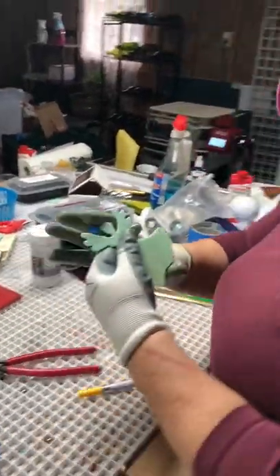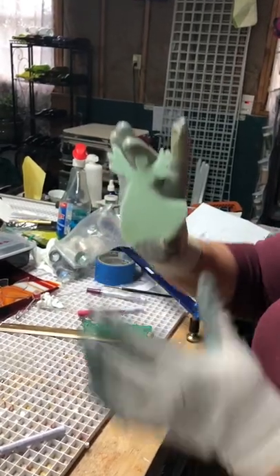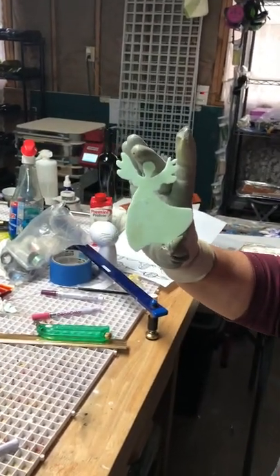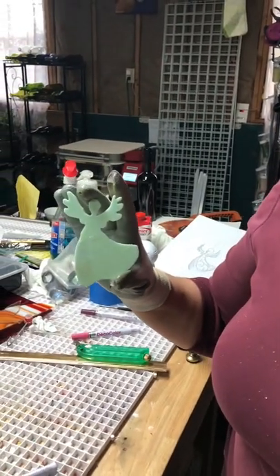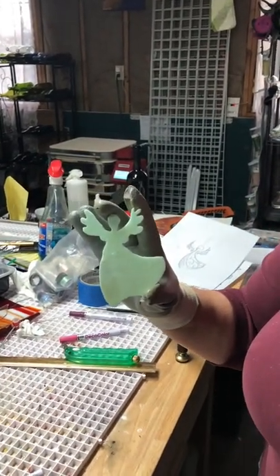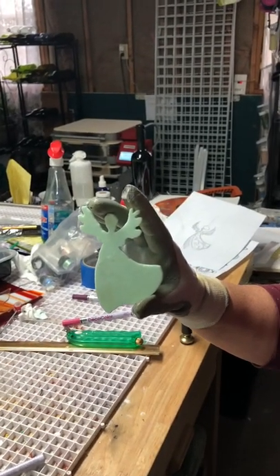And there we have our angel. Now we'll put her into the kiln to fire and smooth out all the glass. We'll also add some adornments to her dress and some sparkle.